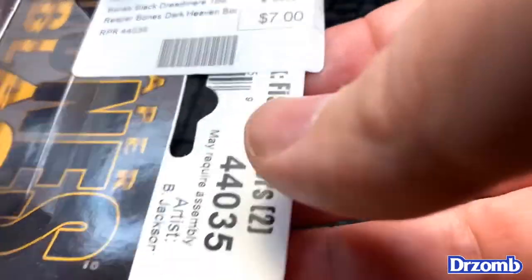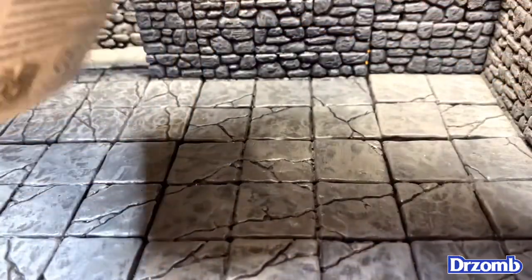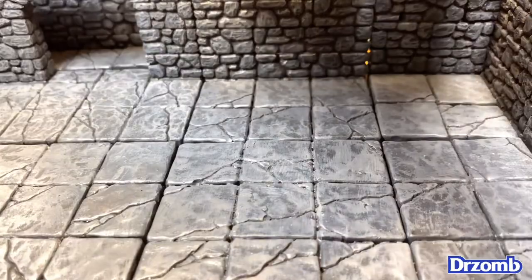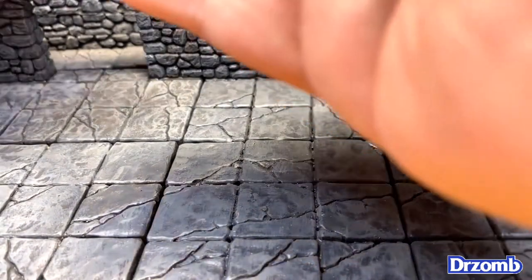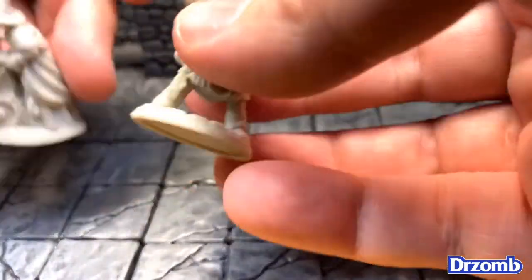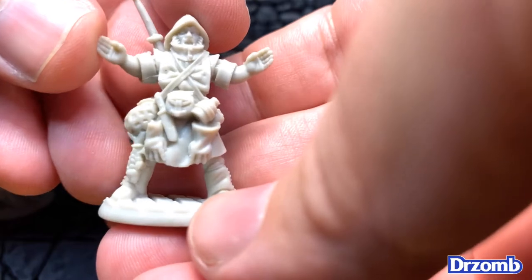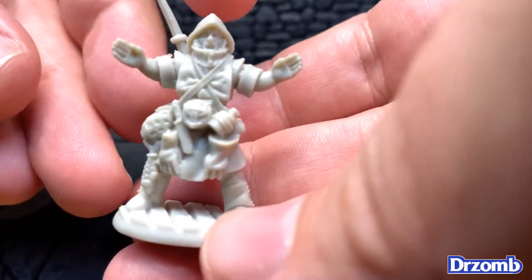I paid $7 US from a local game store, back when local game stores were actually servicing people — back when you could find toilet paper, dried pasta, and 9mm ammo. This came with two miniatures. They're pretty big as far as scale goes; I'll throw in a size reference a little bit later.